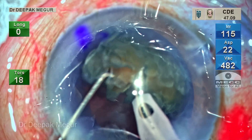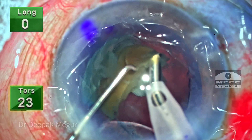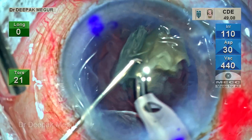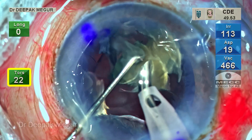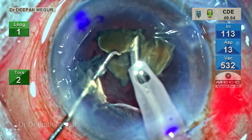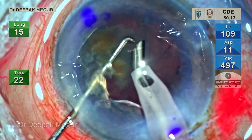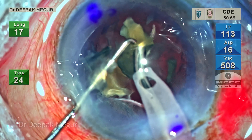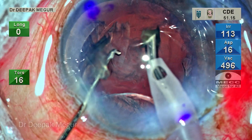Watch the position of my Sinskey hook, kept on top of the fragment, and monitor the power used. Although my available peak power is set at 60%, I'm using just 20%, ensuring better control. Slowly but surely the nuclear fragment dances around the phaco tip and eventually gets emulsified. A little patience ensures a great outcome as far as first-day post-op corneal clarity is concerned. Finally, all the fragments are emulsified.